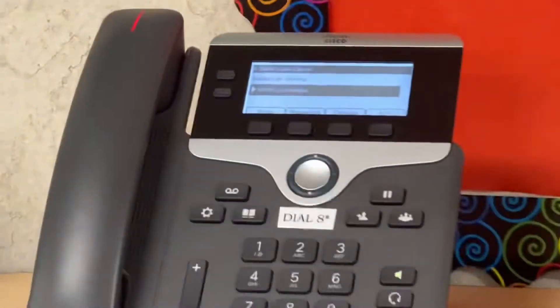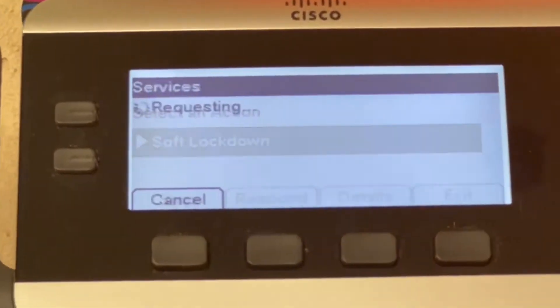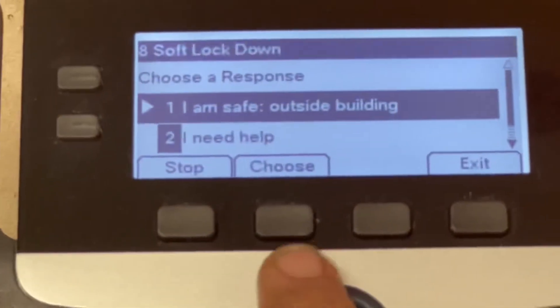Hello, this is a soft lockdown. Please remain in the classroom. This is a soft lockdown.